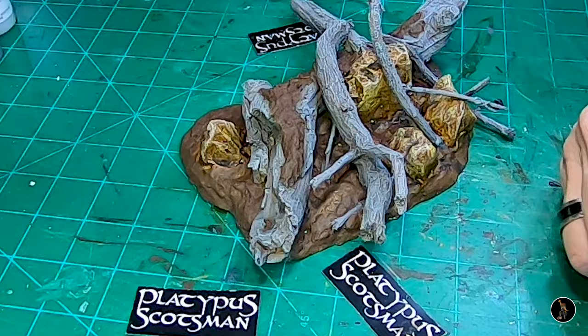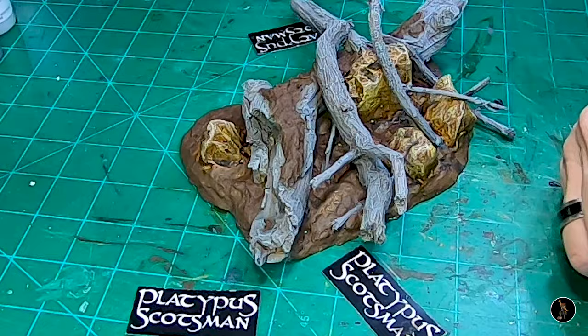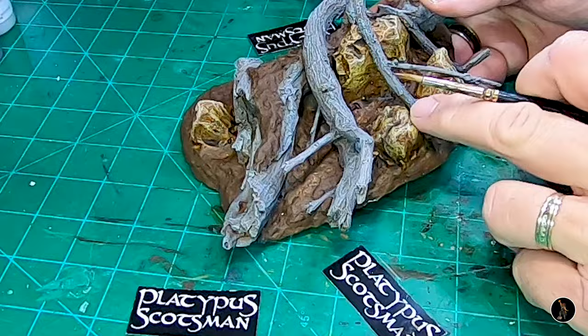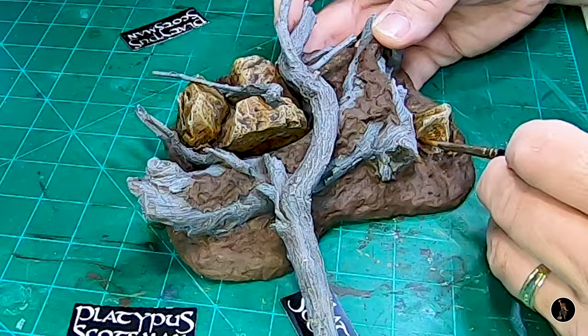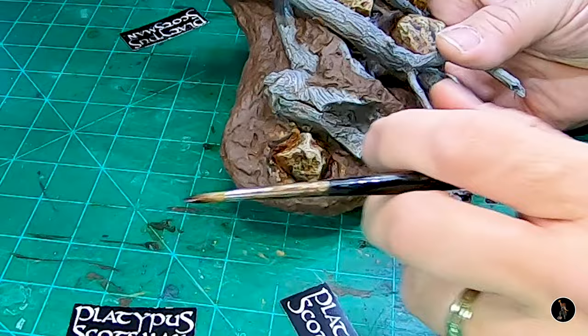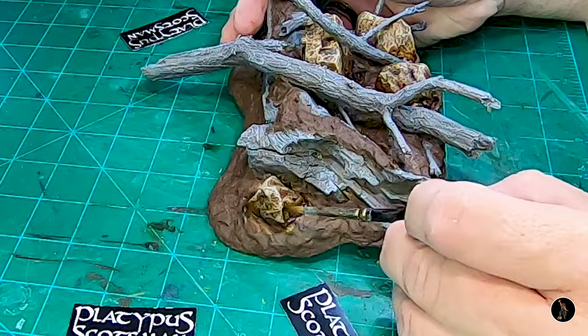I'm going to go with some crimson. I want to be judicious about this — I don't want a lot on my brush because I don't know how it's going to look initially, but I kind of want to redden some of these places up. Not a lot — so I might rub some of it off with my finger. I'm going to go back with everyone's favorite, Druchy Violet — this will go in crevices and creases and more down towards the bottom, just to darken everything up. Then I'm going to go with some Anthonian Camel Shade.